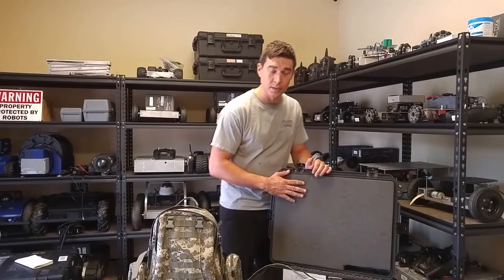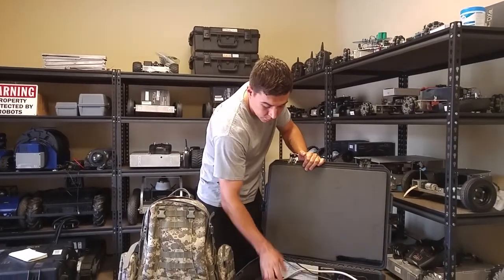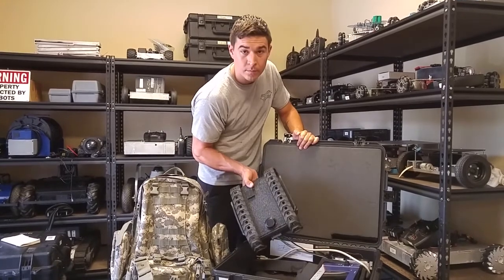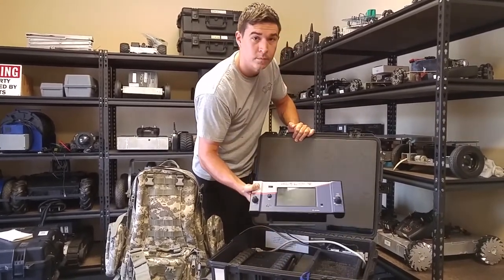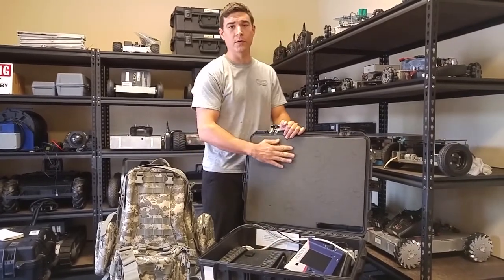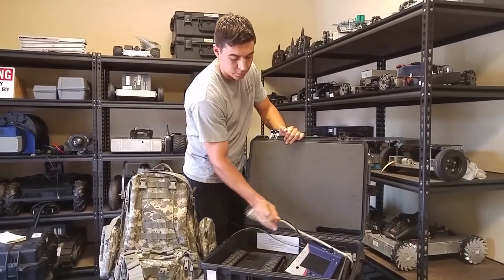When you purchase the MLT, you'll get the robot, the control unit, as well as a heavy-duty foam line case that also acts as a charger.